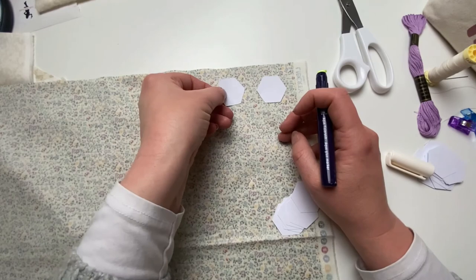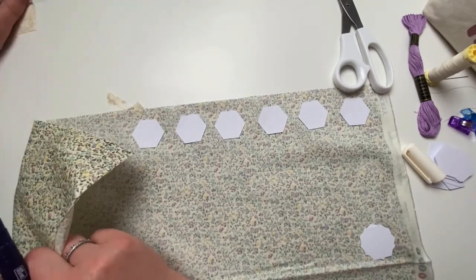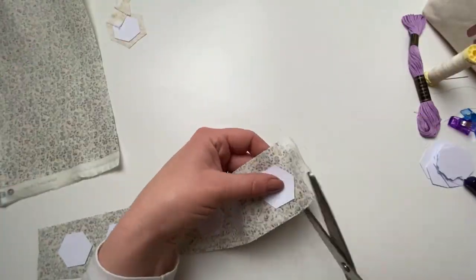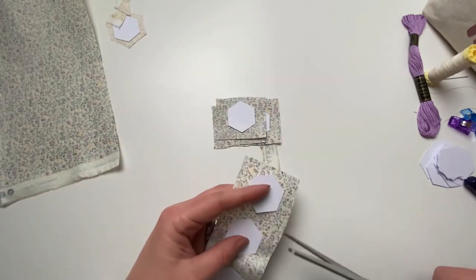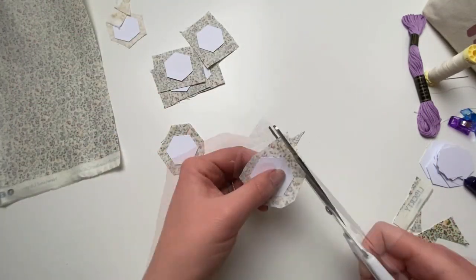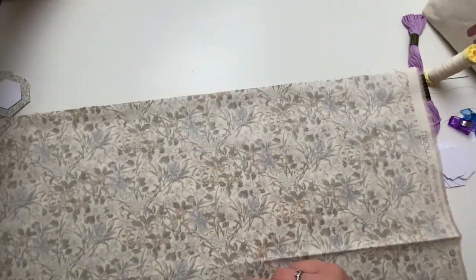Next you need to cut out six hexes from your row two fabric. I find it easier if you stick them all on and cut them out in rows, then cut in between each hexi and trim round — just like before, making sure to leave a third of an inch all the way round so we leave room for basting. Do this with all the hexes.